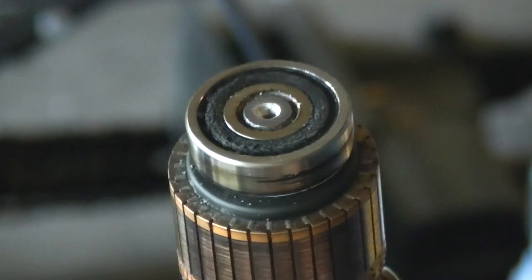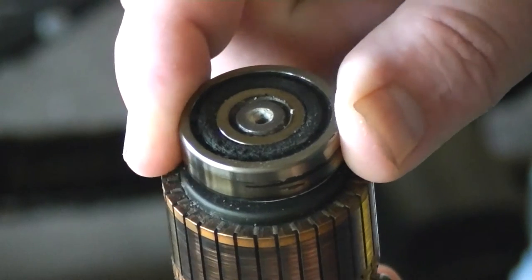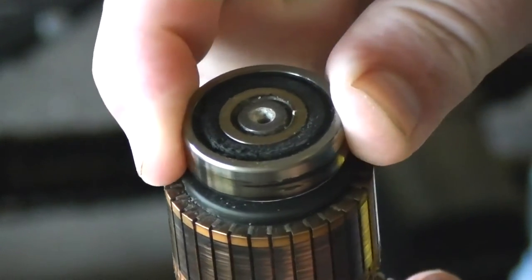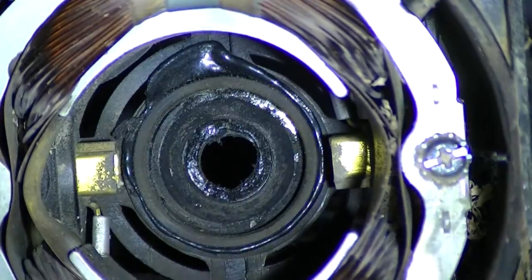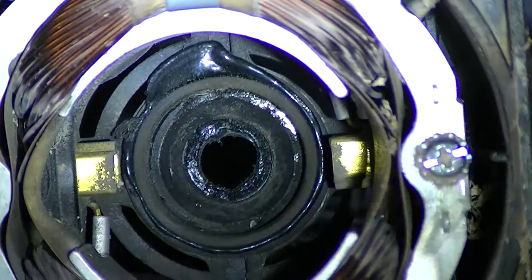I'm going to go out on a limb here, I'm going to say that this bearing is well outside the operational parameters. I am no mechanological genius but I'm pretty sure that that bearing bushing is not supposed to be melted.